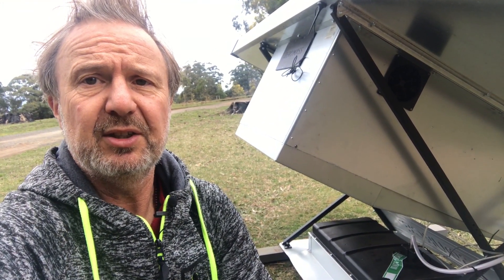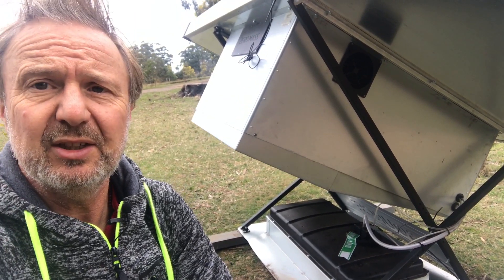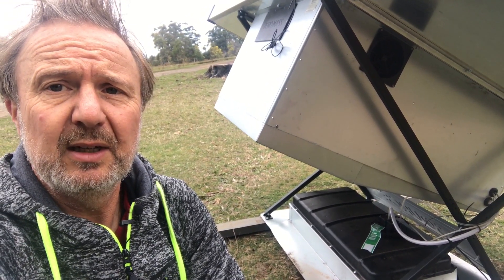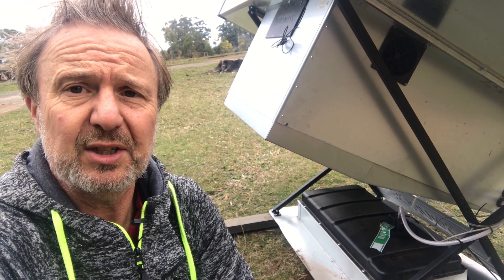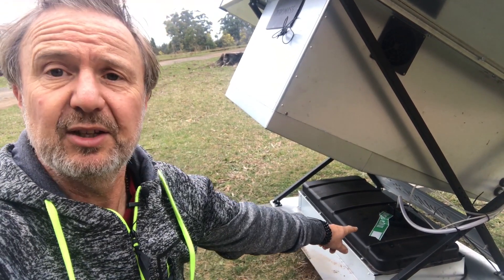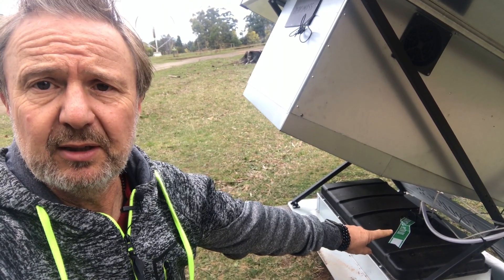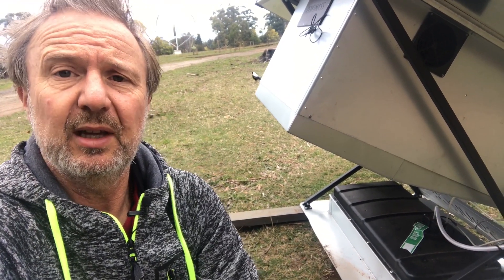You can probably hear the fans operating at the moment. The desiccant wheel rotates, the warm air passes over the desiccant and is absorbed into the desiccant, then it passes through a cold section where ambient air is blown across it, which causes the desiccant to release its moisture in the form of basically distilled water. That water then flows down into a storage tank down here.